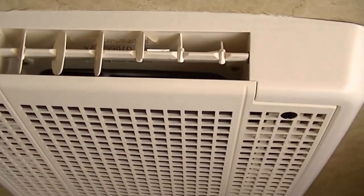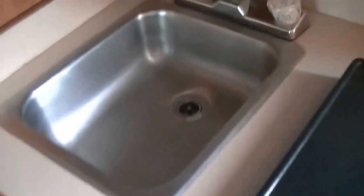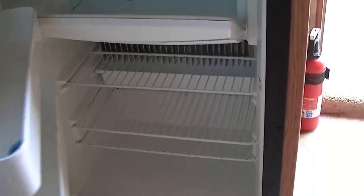On a hot day out on the trail, you've got super cold AC to keep you cool — you will need a separate generator to power that. There's a two-burner gas stove by Suburban for your bacon and egg breakfast, a stainless steel sink for washing your veggies and dishes, and a refrigerator-freezer to keep your food chilled.